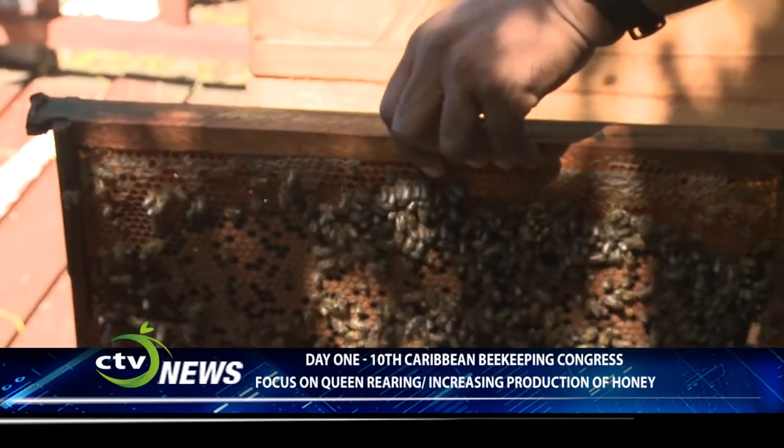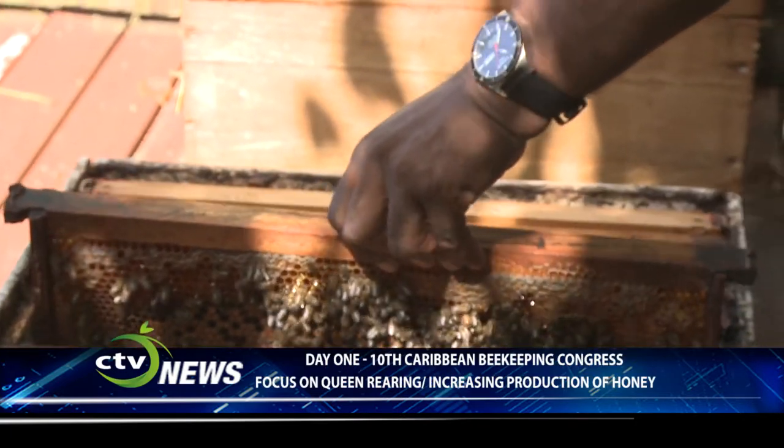It gives me a spiderweb of connections — what kind of bees do you have, would you want to help me create something new, can we do something together? With this program, what we are doing is actually looking for productive hives that are producing honey, where we could graft from these hives to actually create better queens.